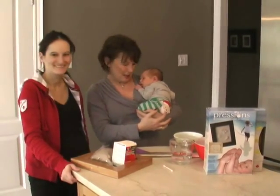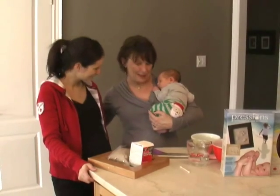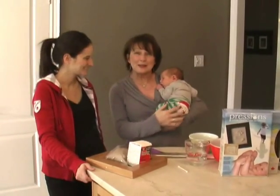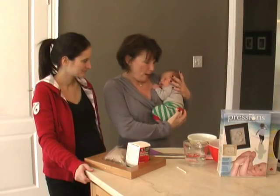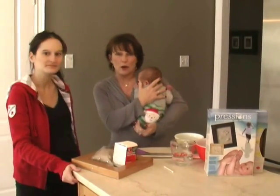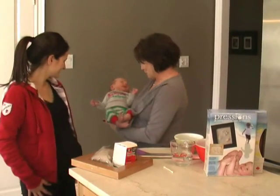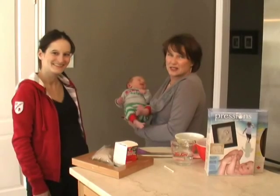This here is the newest addition to the clan, Lucas and his lovely mother Nina. Thank you so much for my latest grandson. Lucas is only one week old and we are going to try to do your footprints. I've used Prescience before and I know the kit is fantastic and it gives you lots of time to get the perfect footprint, so we're going to try his feet.